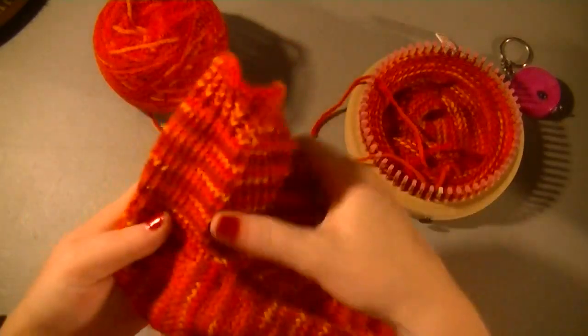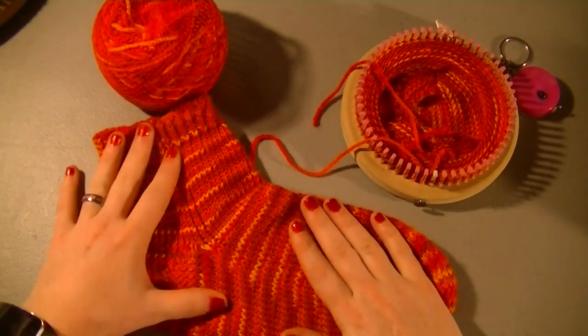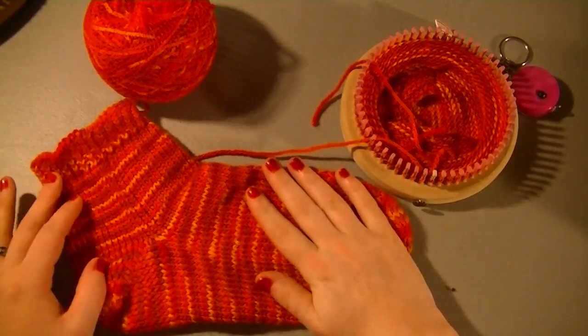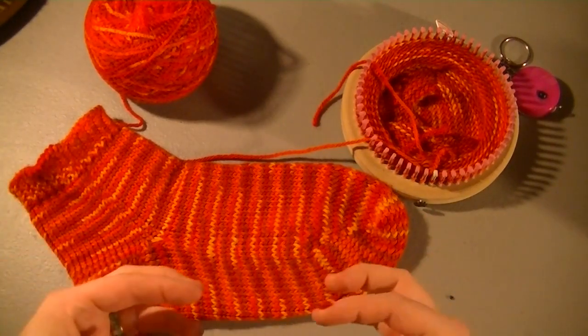This one I did the whole thing with the e-wrap. I'm going to finish this one up just so I have a match for it. And then I'm going to redo the pattern the exact same, but instead of using an e-wrap, I'm going to use probably the True Knit Stitch instead. It'll take a lot longer, but it's going to shrink the whole thing up.